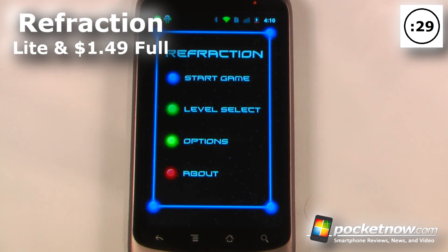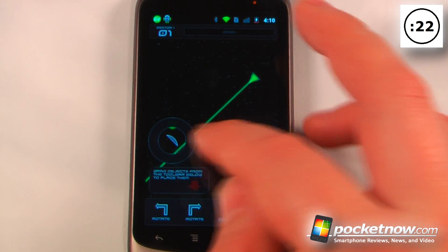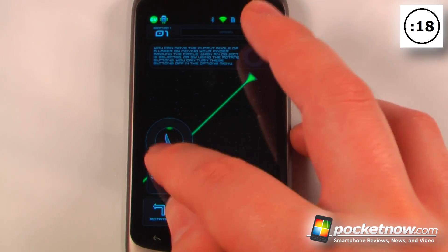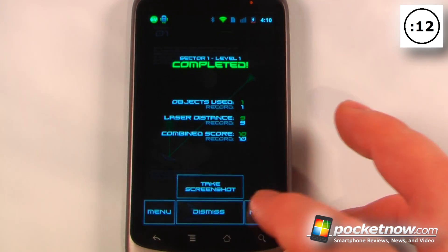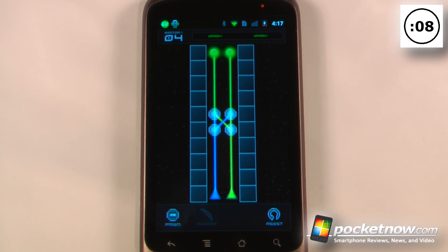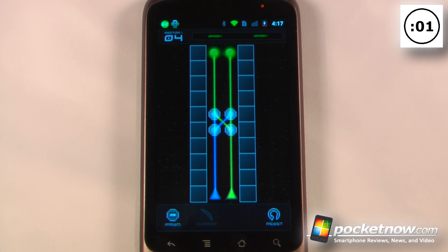Refraction is a lite and paid puzzle game that costs $1.49 on the Android Market. You can move mirrors into a beam of light to refract it onto target objects — in this case, a green object. On a more difficult level, you use four prisms to change the colors and activate green orbs at the top. Once that's done, you can move on to the next level.